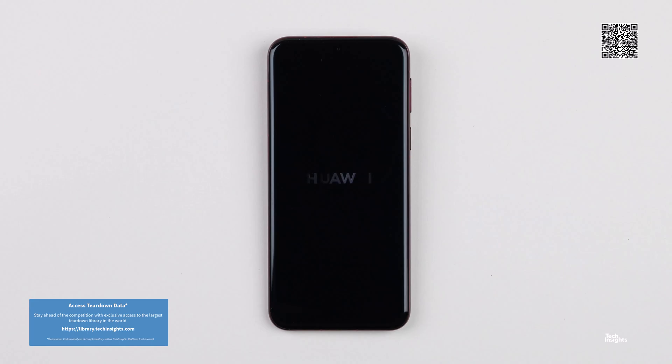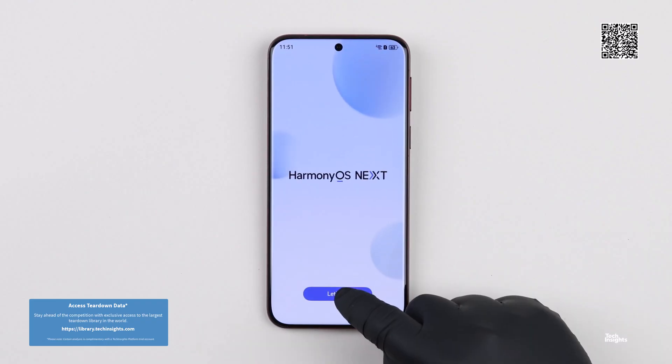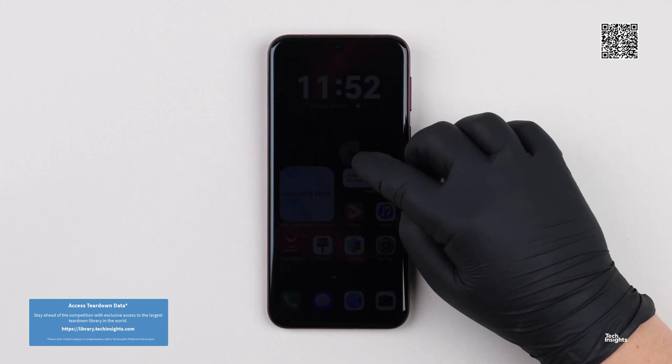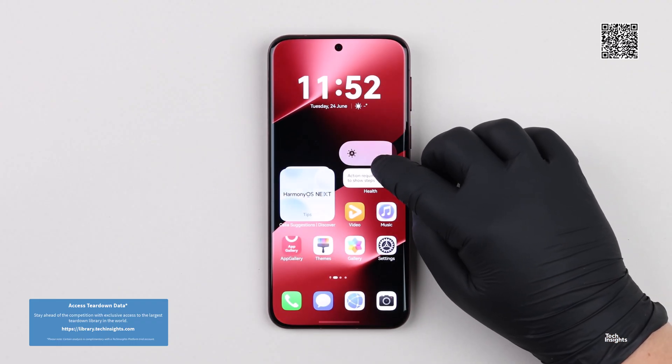What the Huawei Pura 80 Pro Plus and the Pura 80 Ultra offer this year is that the rear camera systems on both models have a 50 megapixel main camera with one-inch image sensors.